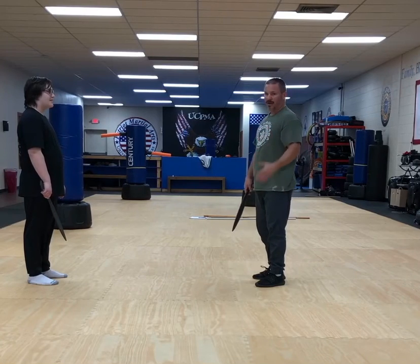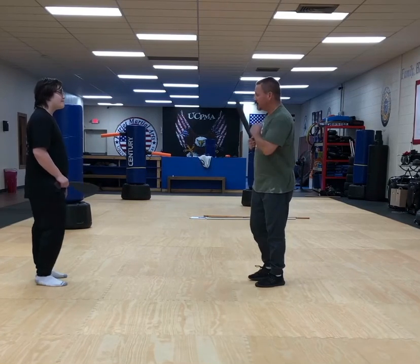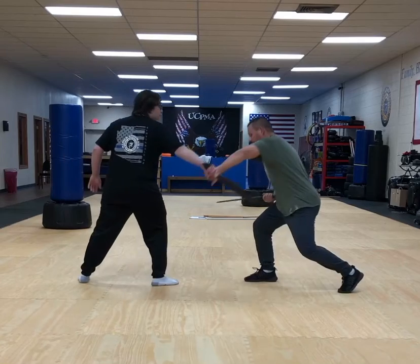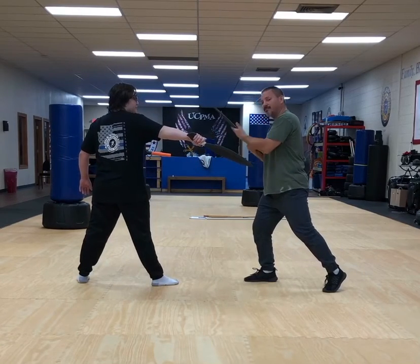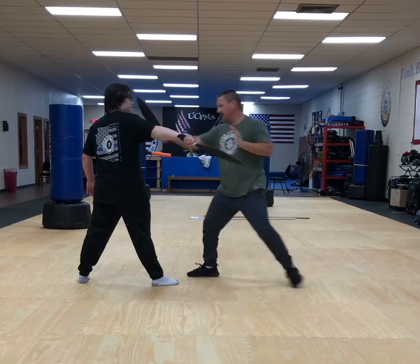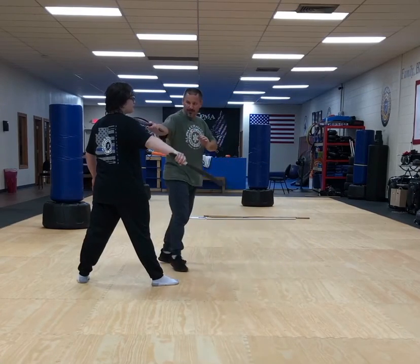Next counter is going to be the drop block, and this will be for angle four. So as he steps in to throw angle four, I'm going to drop, smacking hand, and the side of my blade redirects his. I take his arm, I take his neck, his face, and then I pivot out of the way.